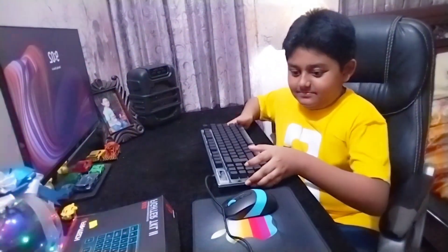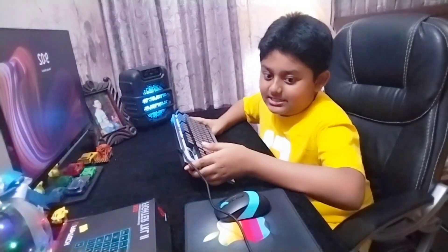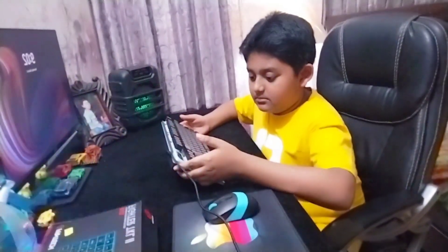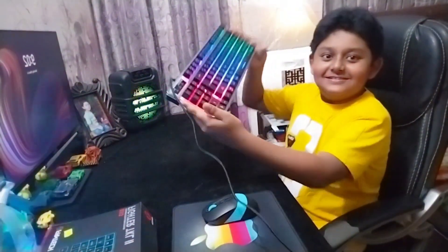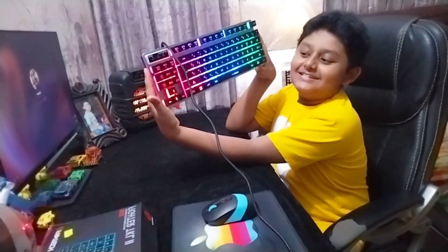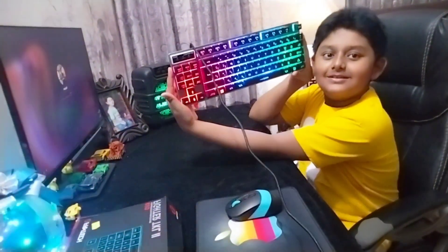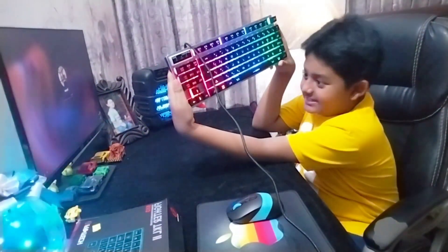I'll come back when the keyboard is already set up. Oh my god, look at this guys — this is cool! Wow, let's see. That's cool!